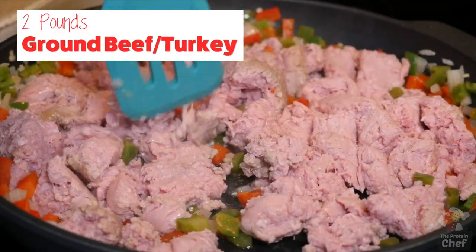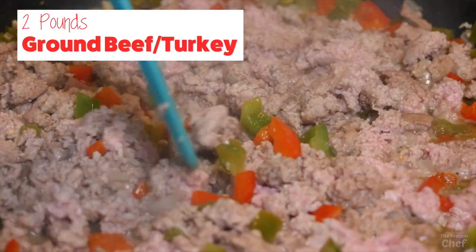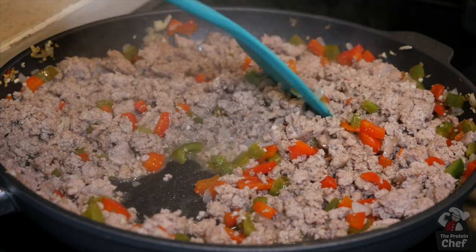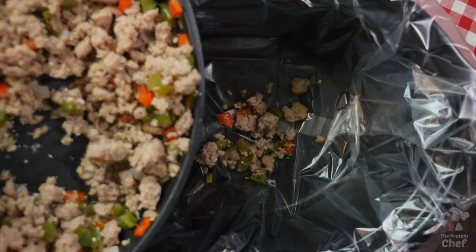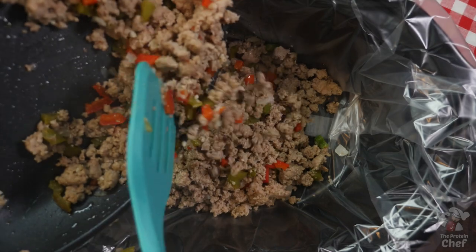Go ahead and let those cook for a couple minutes, then add in two pounds of lean ground beef or turkey and cook until brown, making sure to break it up while doing so. Quick note: if you use lean enough meat you won't need to drain it, but if there's a lot of liquid from a fattier meat, you'll want to drain it a bit. Once that's cooked, take out your slow cooker, optionally add in a liner, and add that mix in.